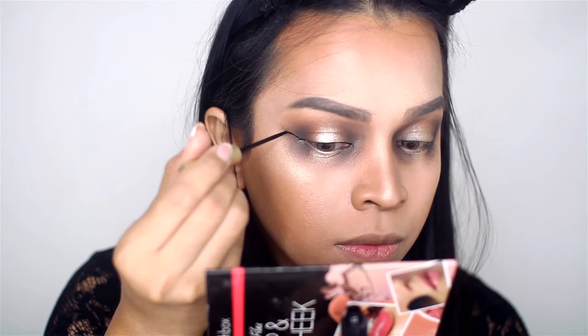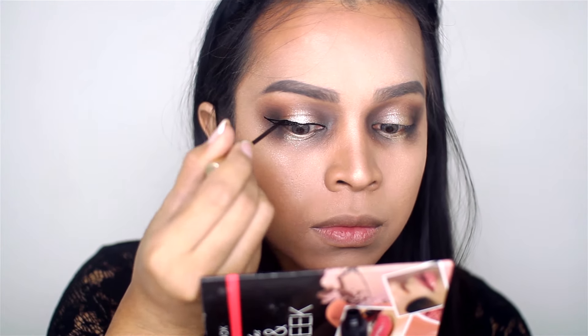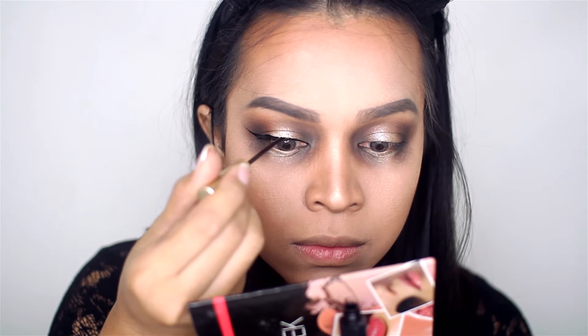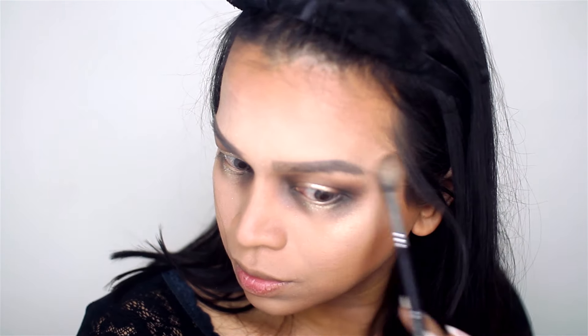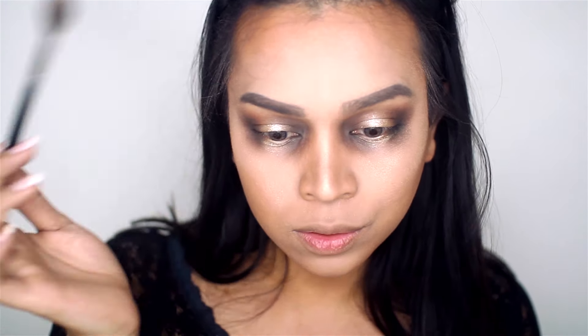Then I'm lining my eyes using a liquid liner. Originally I wasn't planning on doing a thick line, but I made a mistake, so I tried to fix it by thickening the line. Next, I'm spraying half of my cheek with hairspray so that when I apply the highlighter, it has something sticky to grab on, because my face is so powdery from the baking and the highlighter won't last without it.